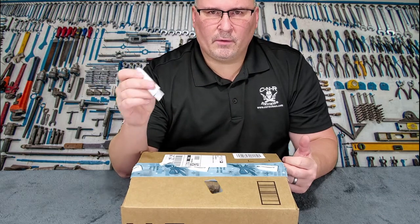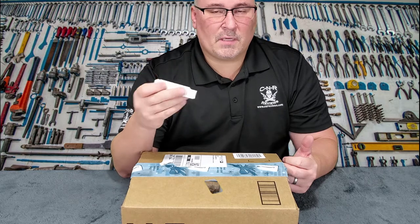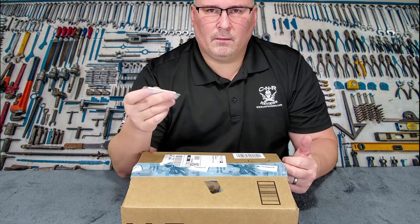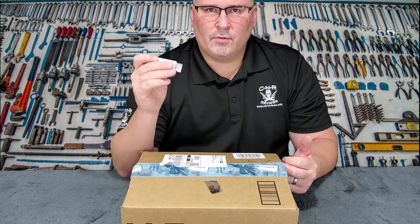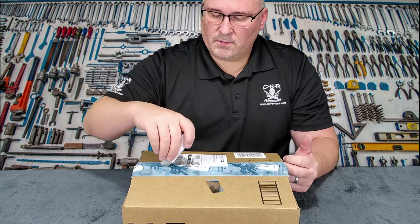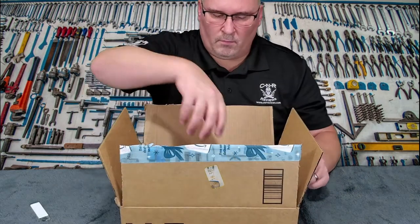I've been using them for over a year, and especially the Phillips head ones with those tiny screws — if you don't get good screwdrivers made with good steel, they just fall apart. It's not worth it.